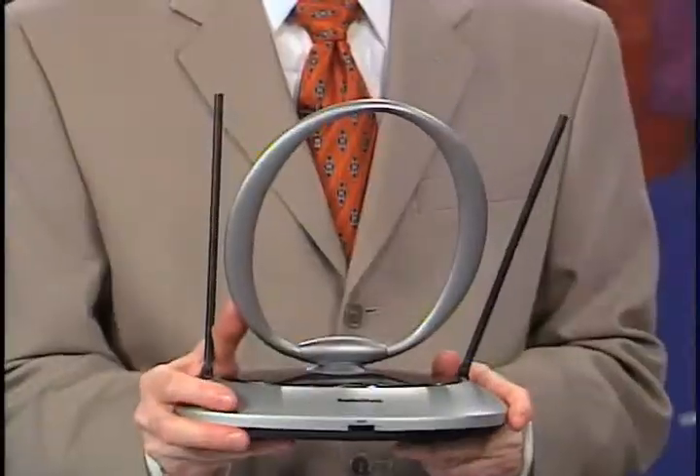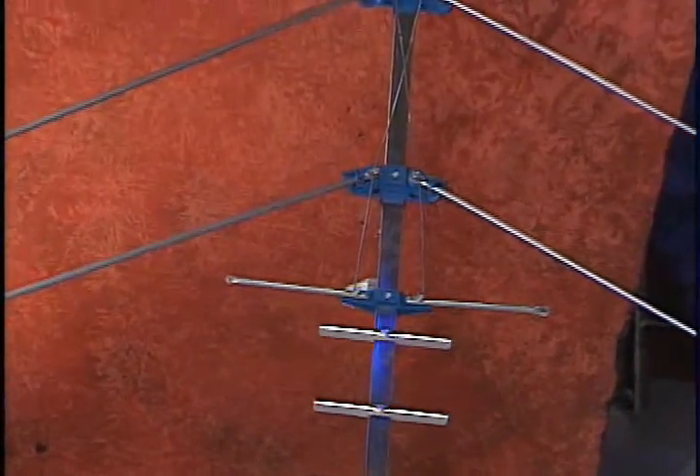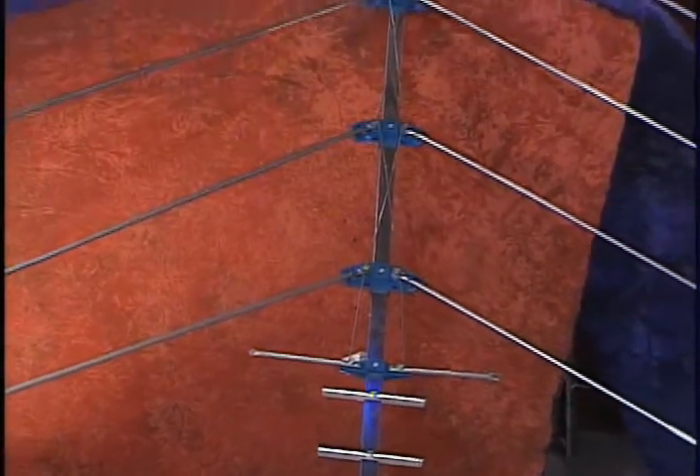In the best situations, a simple indoor antenna like this with a built-in amplifier will work. But if you're in a more difficult reception area, you may need an antenna like one of these to put in your attic or attach to your roof.